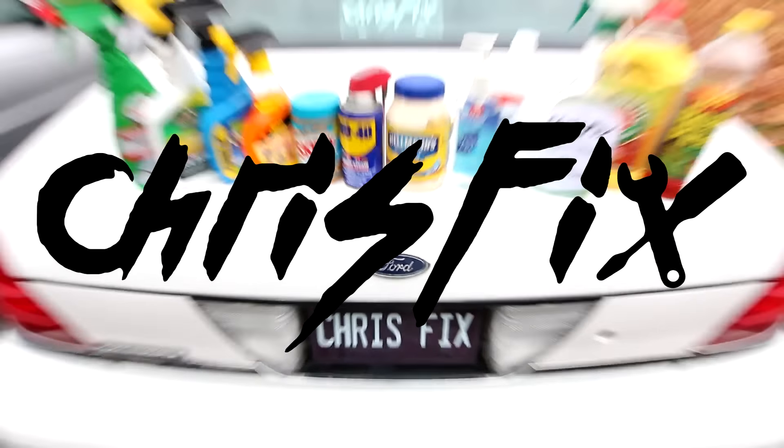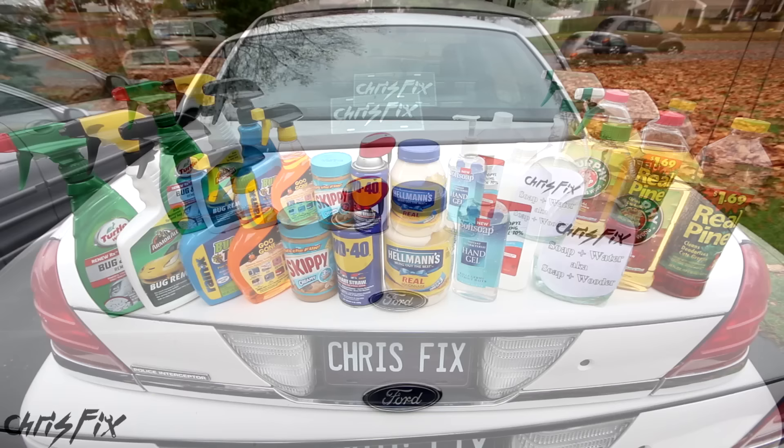Hey guys, Chris Fix here, and today we're testing to see what product is the best at removing tree sap from your car. Removing tree sap from your vehicle could be a real pain, especially when it's covered all over the place.